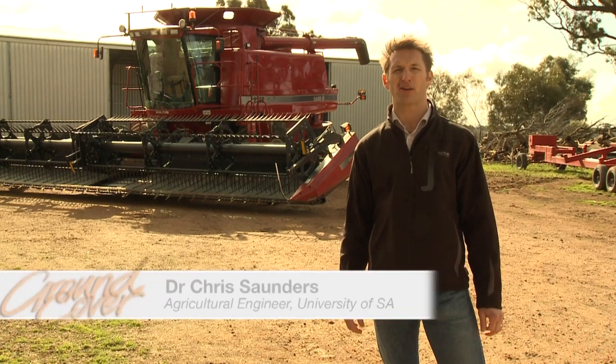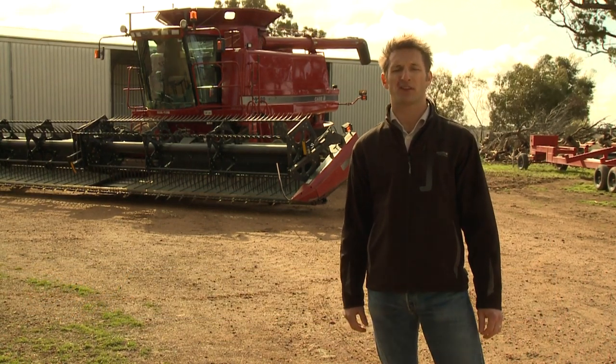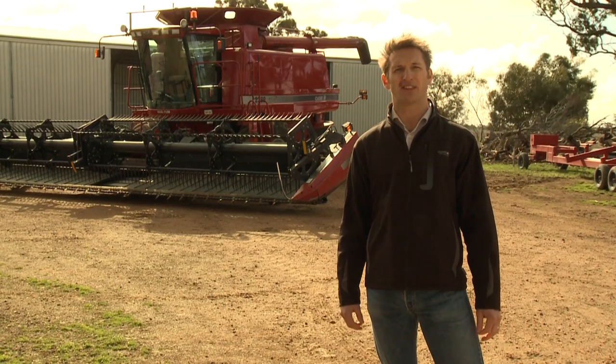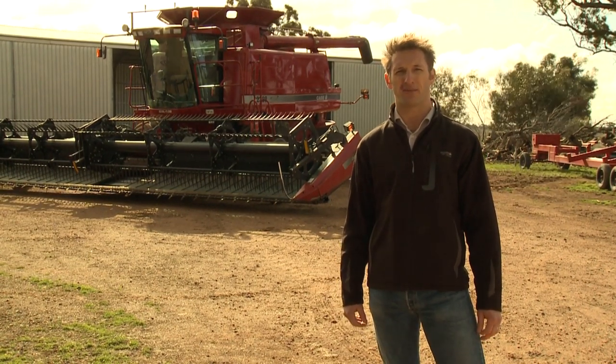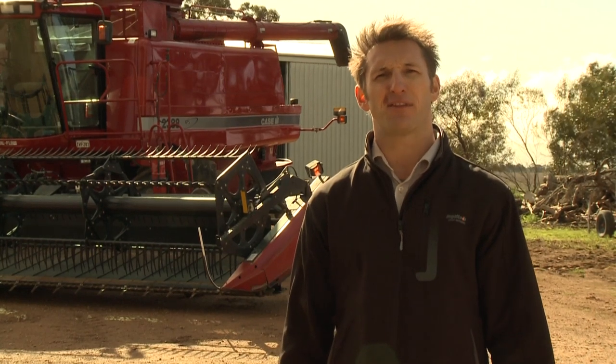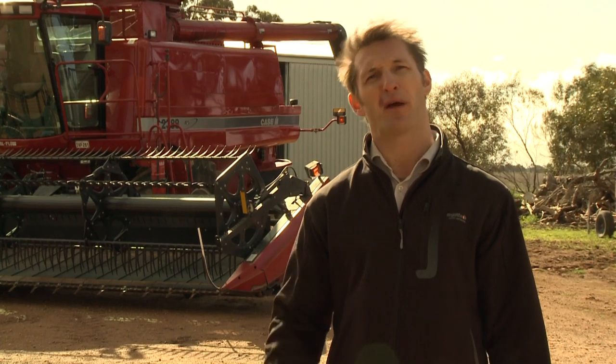Hi, I'm Chris Saunders. I'm an agriculture engineer with the University of South Australia. I have a close working relationship with the GRDC. As harvest is quickly approaching I've decided to team up with GroundCover TV to take a look through some of the setup tips you might want to use this season on your harvester. As there are many different brands and configurations of harvester we'll just take a generic look at some of the settings you might want to pay attention to this season before you head out to the paddock.